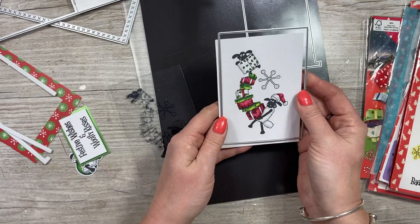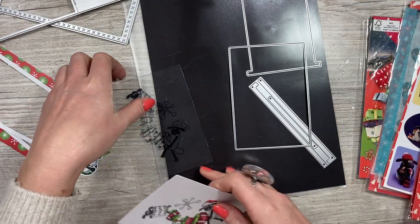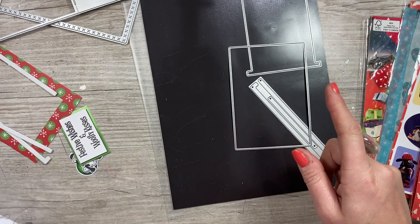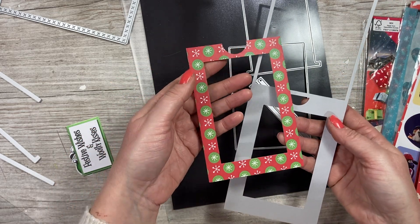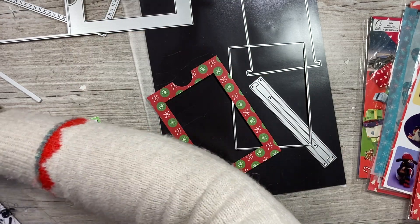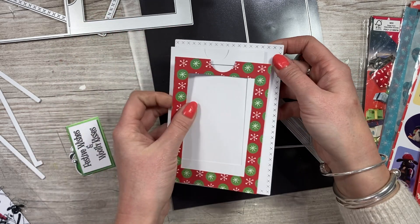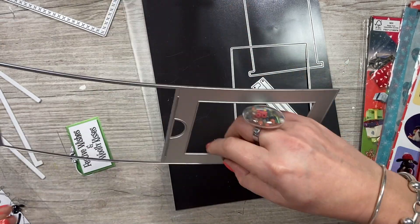I've stamped the image here using the stamp set, and then cut it again using acetate with the image stamped on there. I'll show the stamping-onto-acetate process in a moment. I also used this die again with pattern paper, but just focused on the bottom portion and snipped off the top because it's going to go over the white piece - against that white background the pattern pops more. It's a nice way to add pattern paper or just cover the frame.